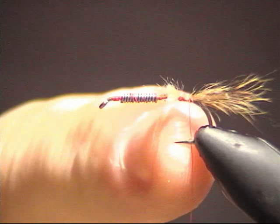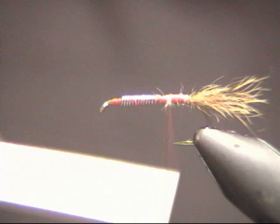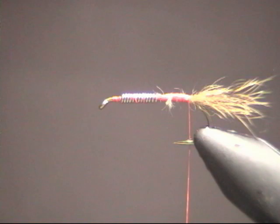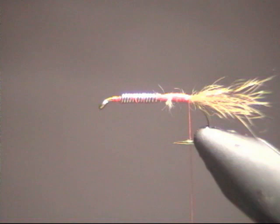We're going to lay that on the hook shank and lock it in with some wraps of thread. You want the length to be about half the length of the hook shank. Go ahead and take a bunch of wraps of thread to lock everything down. You might notice I'm using red thread instead of black — the reason is it shows up a little bit better on camera so you can see it on the fly as we tie in the materials.